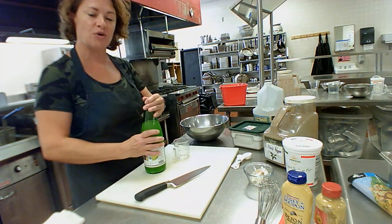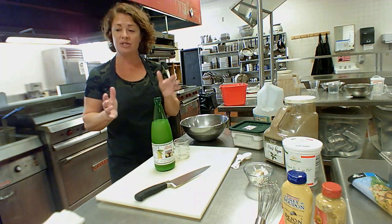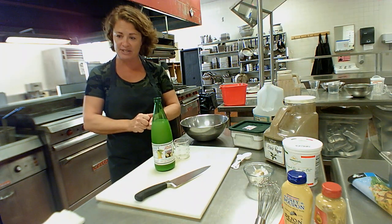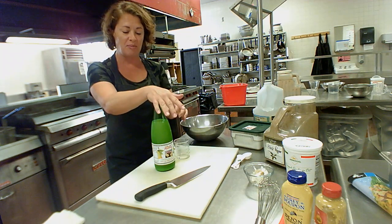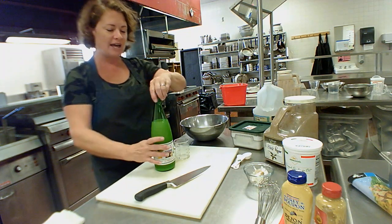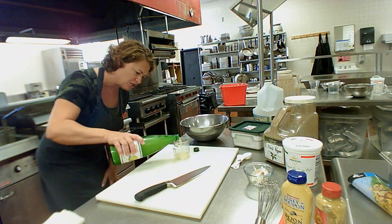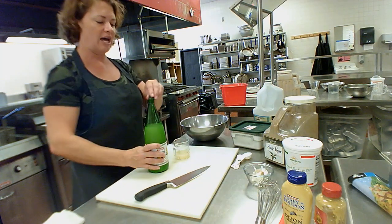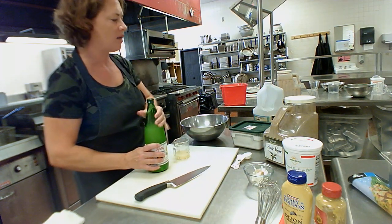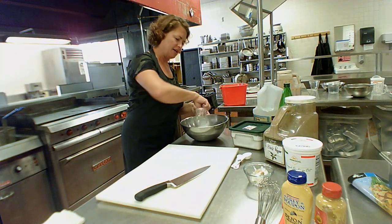Our second ingredient calls for a quarter cup of fresh lemon juice. You can use a tool to press out fresh lemons, or if you have lemon juice in your refrigerator, that's an option as well. We'll measure to the quarter cup mark, get down at eye level, and make sure we can tell where it's at — right up to that two-ounce quarter cup mark.